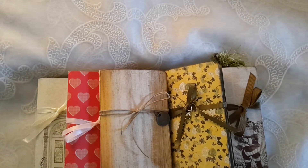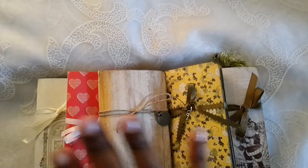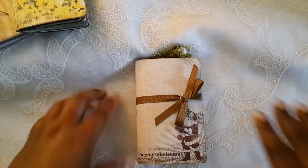Hi! I have five mini journals to share and they will be listed in my Etsy shop by the end of the day today. I have three that have coffee-dyed paper and two that do not.